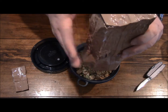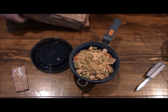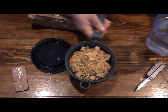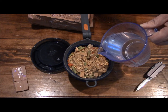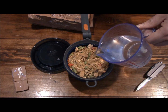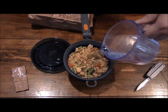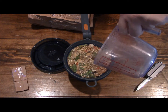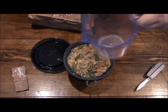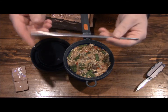And there it goes. I've got my water all set. It's settling nicely. It has a really good smell to it too. Almost right up to the top, but that's good.